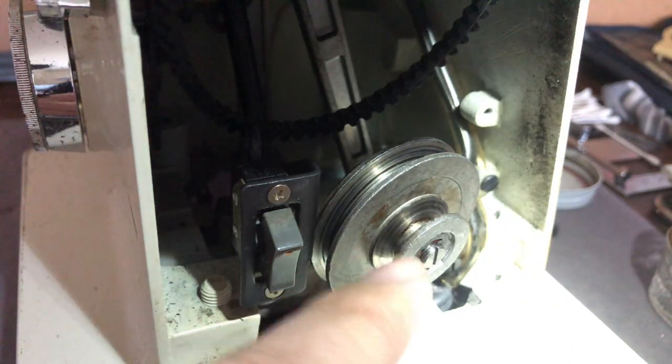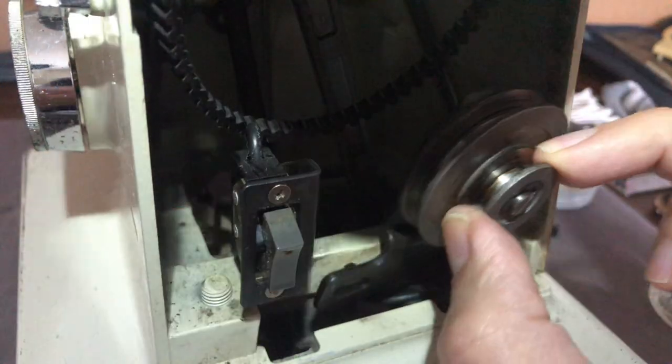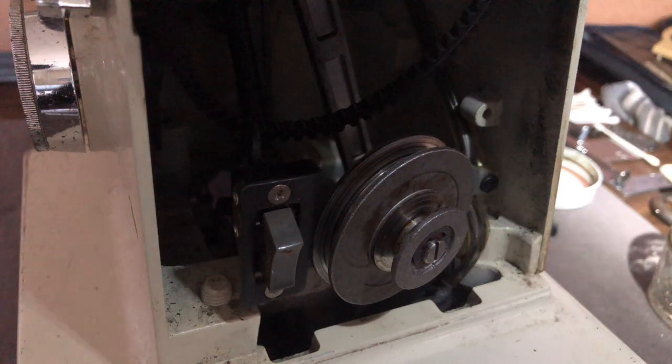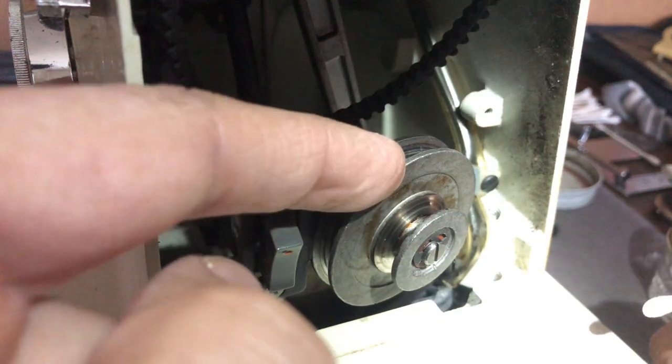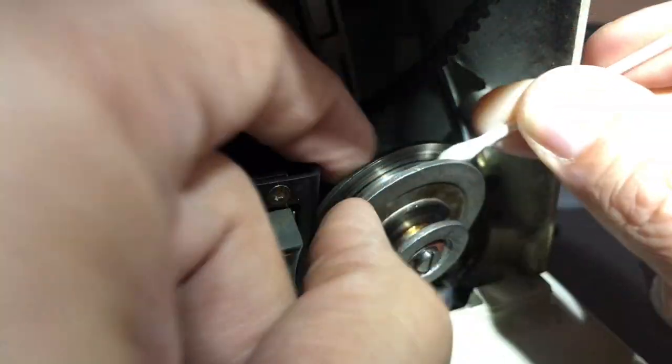There is a bearing or bushing on this pulley, and there is a place to put a drop of sewing machine oil — but it is not in the grooves of the pulley. Do not do that, or you will have a belt that slips even when new. It'll slip like tires on ice.